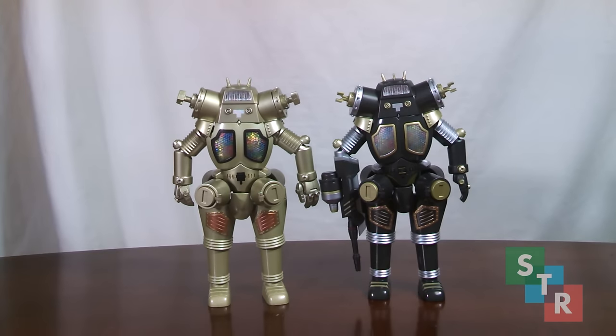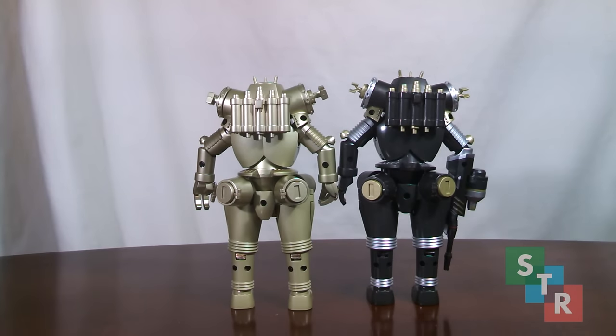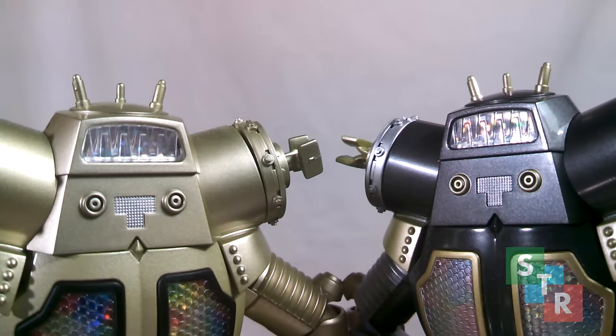If there's one thing Bandai nailed with these figures, it would be the looks. Simply outstanding with no issues whatsoever, maybe some nitpicking. As far as being a premium collectible, these look great. Add in the fact some parts are die-cast, and these feel like great quality too. The head region on both of them — clear plastic parts make them look like real robots. The small detailing between the eyes is fantastic too.